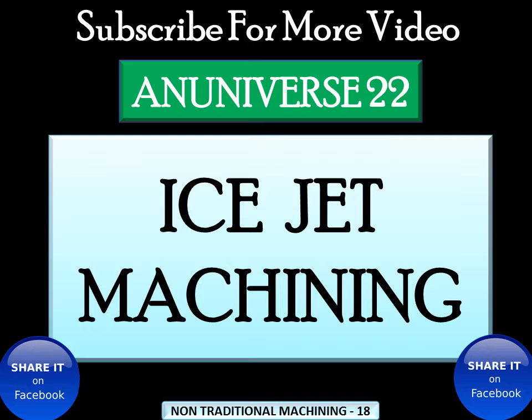So these abrasives are replaced by ice particles in ice jet machining. Now we discuss about ice jet machining and firstly why ice jet machining came into existence.